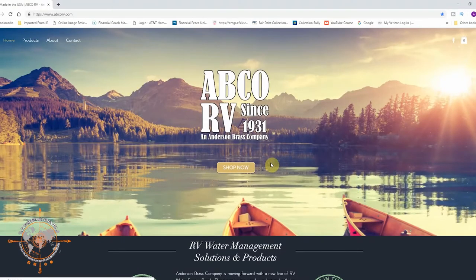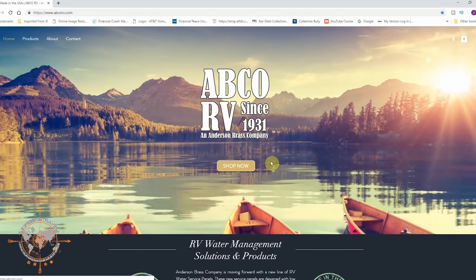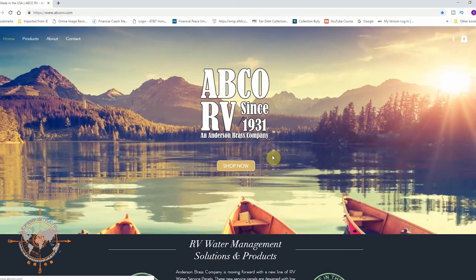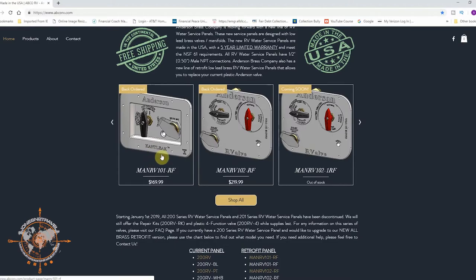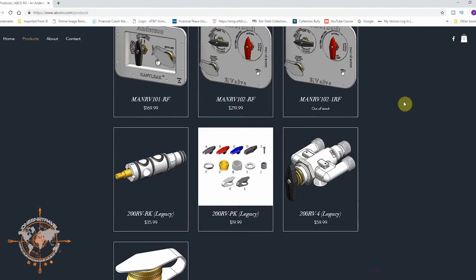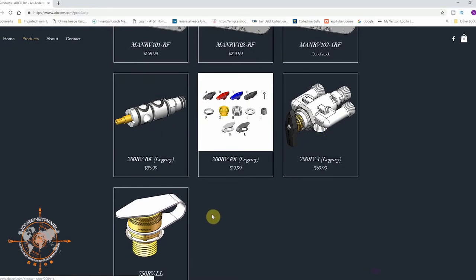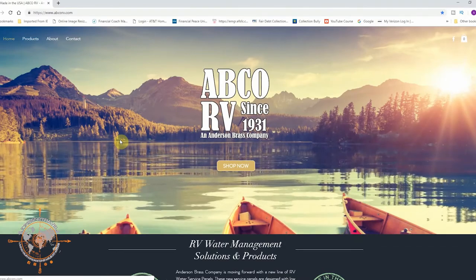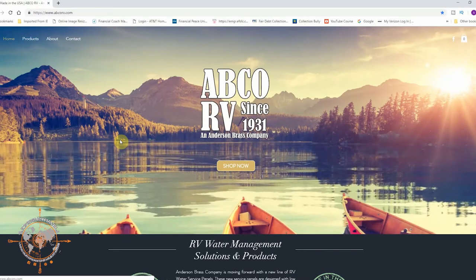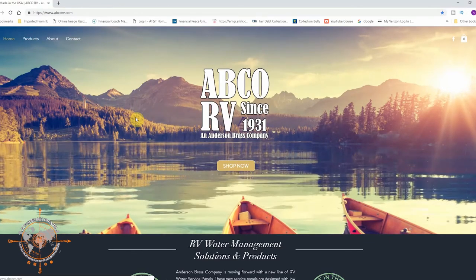The next obvious question is where do you source these parts? I scoured some online forums, and on the Heartland Owners Forum I found a link to this website — Abco RV, part of the Anderson Brass Company. If you scroll down, you can see they show the manifolds, like the one I have on the left. These are back ordered, so I'm not sure if you can get the whole manifold. But if you click 'shop all,' that gives you the individual parts — here is the cartridge and the valve itself. They also have the water fill with the check valve installed. I keep this cartridge on hand as a spare, because it seems like every couple years I have an issue with these little rubber seats. Jones into Travel is not at all affiliated with this website — I just wanted to show you where I was able to find the parts.